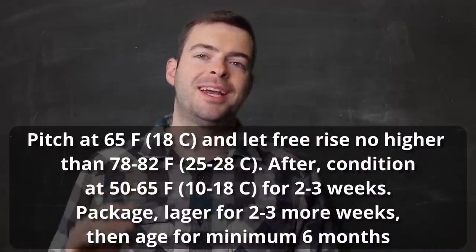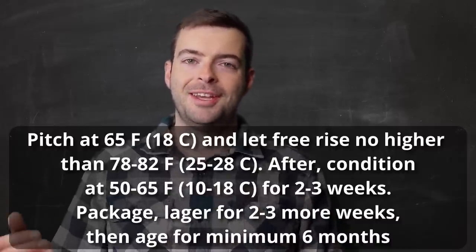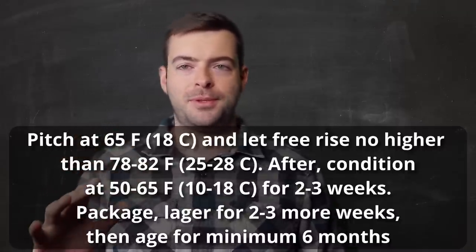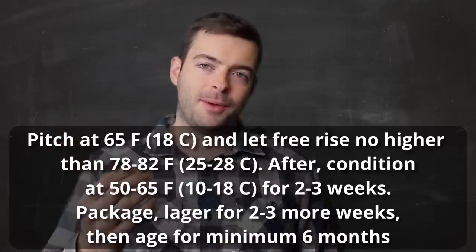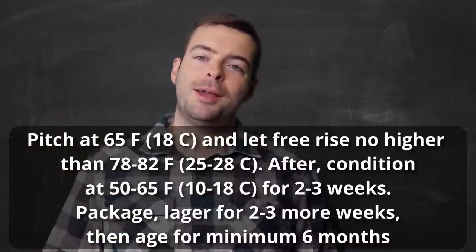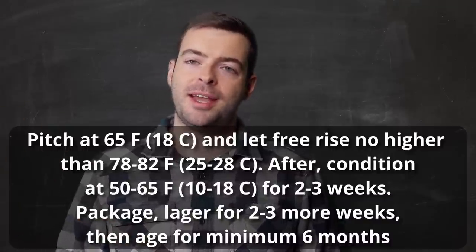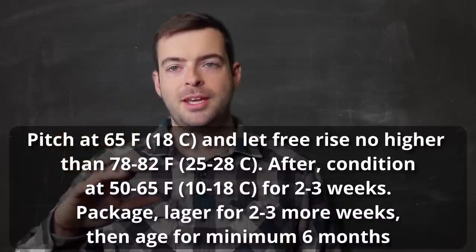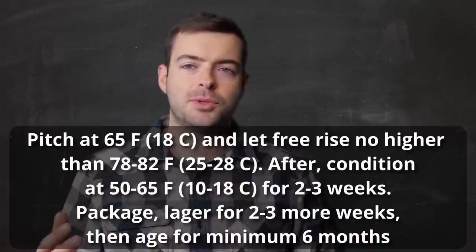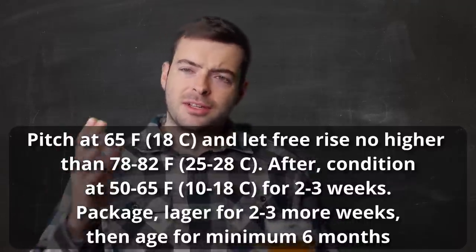I'll let it free-rise all the way up to about 78 degrees — we just don't want to stall this yeast out. It has a nasty tendency to drop out and give up halfway through fermentation if you cool it off. So let it do what it wants, bring it up to 78, let it stay there for a couple of days. Take consistent gravity readings and when it gets down close to final gravity, start bringing it back down to about 50°F. This begins an extended conditioning phase where it will drop sedimentation, clean up off-flavors like fusel alcohols and diacetyl. This will last about two weeks.